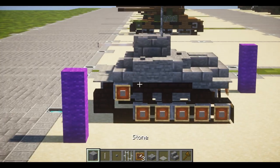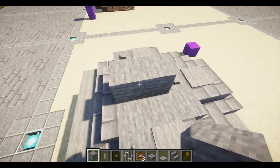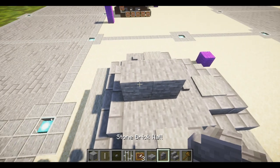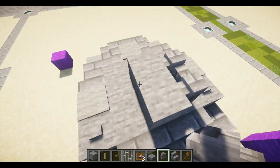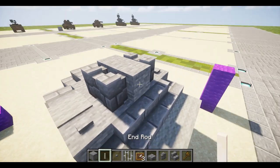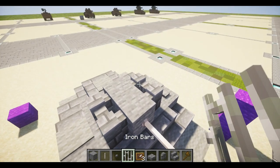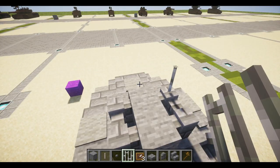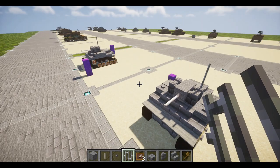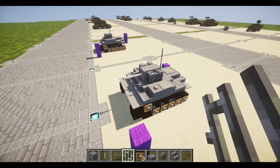Now for the turret — it's just two stone blocks. We'll need our stone balls; place two on either side. Take an end rod for the 37mm barrel — one and two. For the antenna, it's just two iron bars going off the right side — one and two. And that will finish off the Type 2 Kami amphibious tank.